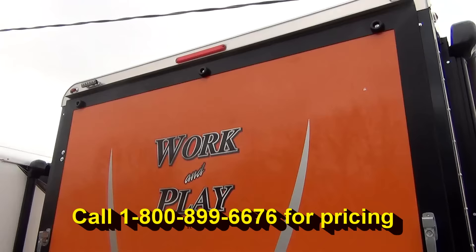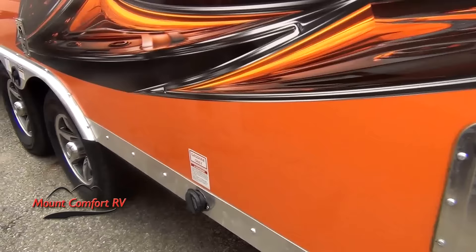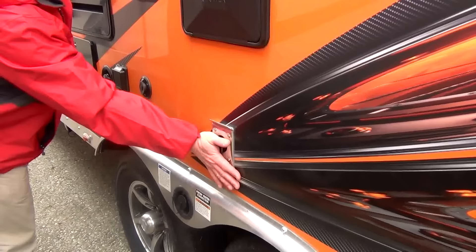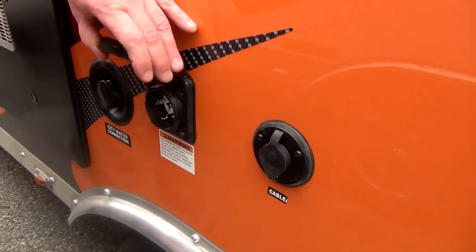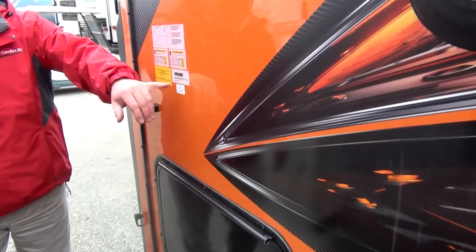Manual leveling jacks, stabilizers on the back, and a nice big ramp door to bring in and out the toys you might be taking. Off door side, here we see our manual stabilizers and our input to take the gasoline that we want to take with us. Outside shower brings both hot and cold water with an expandable hose. Our furnace exhausts off the off door side so if we're under our patio, somebody's not touching this if it happens to be hot. Cable and satellite prepped, we're looking at a 30 amp service, and a 10 gallon gas-electric hot water heater.